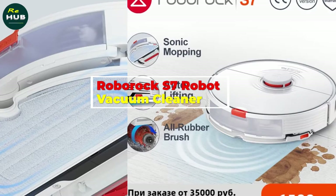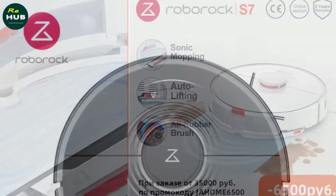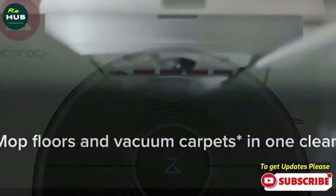Roborock S7 Robot Vacuum Cleaner — Sonic Mopping, Wi-Fi App Control, Auto Sweep, Dust, New Rubber Brush. Hey guys, in this video we're going to be checking out the Roborock S7 Robot Vacuum Cleaner.